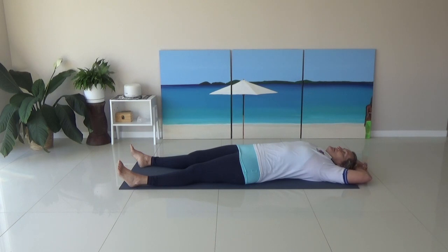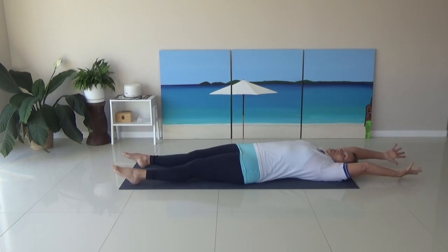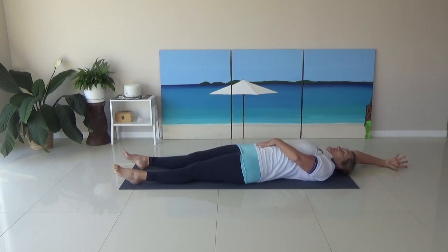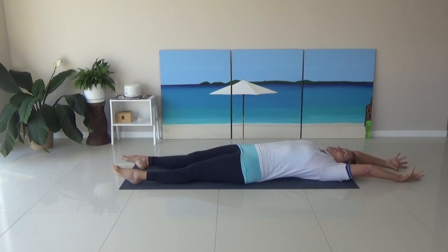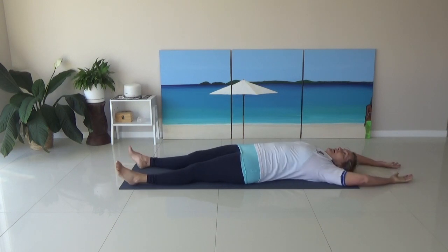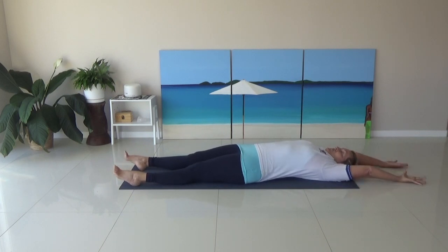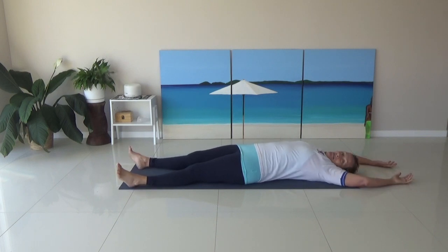Release the arms, stretching the arms above your head, pointing the toes, stretching along through the body — really feeling your whole body stretching. And then just relax. Do that again. Stretching the fingers, spreading the fingers, spreading the toes if you like, and then just relax. How was that? It was pretty good, wasn't it?